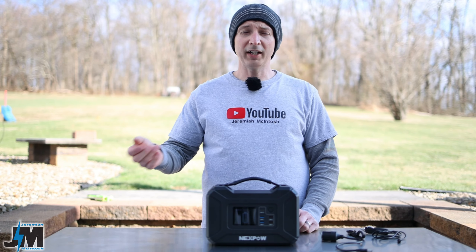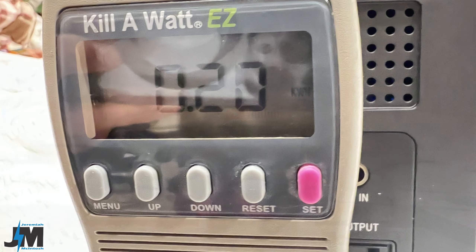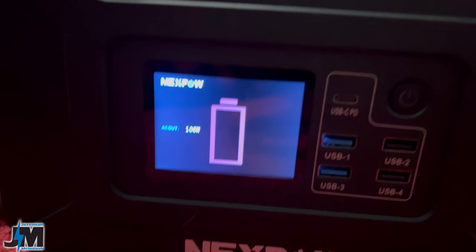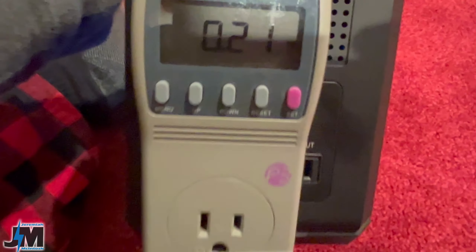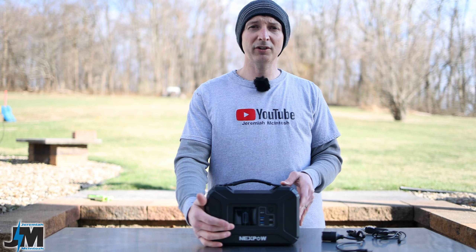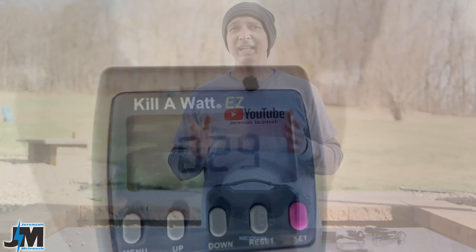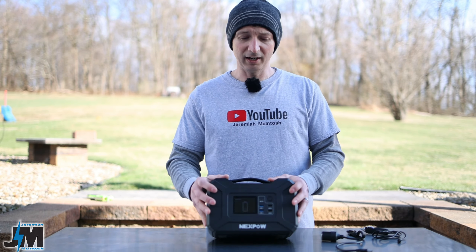After three hours of testing with the fan, LED lights, and TV, I had used about 200 watt hours according to the kilowatt meter. Since the unit is rated for 296 watt hours, I then plugged in an electric blanket and ran that for another 10-11 minutes at around 105-108 watts before the battery died — totaling about 210 watt hours used. When I recharged it, the kilowatt meter showed exactly 290 watt hours to recharge. Keep in mind there is some loss converting from DC battery to AC output, so you'll get fewer watt hours through the AC ports versus DC or USB ports.